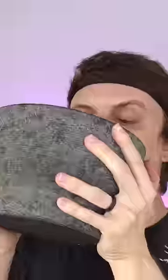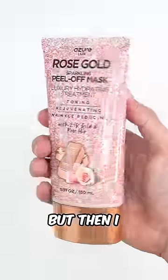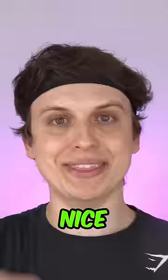This is rose gold cereal mix, and this is a peel-off face mask made with real gold. There's no way there's real gold in this, right? But then I checked the ingredients and there it was — gold. Nice.